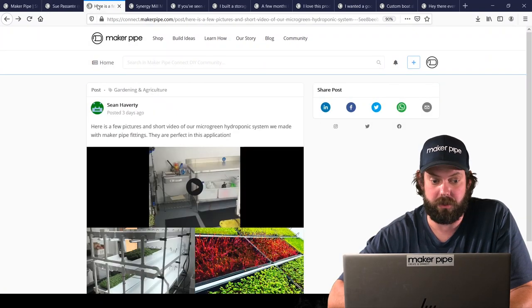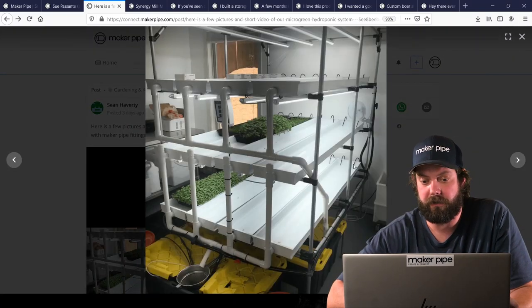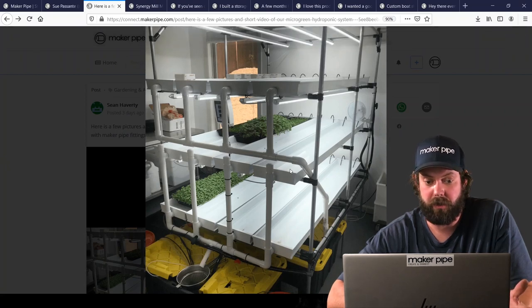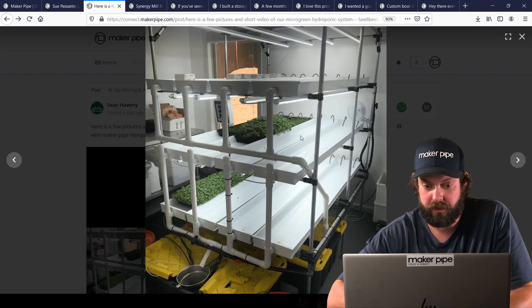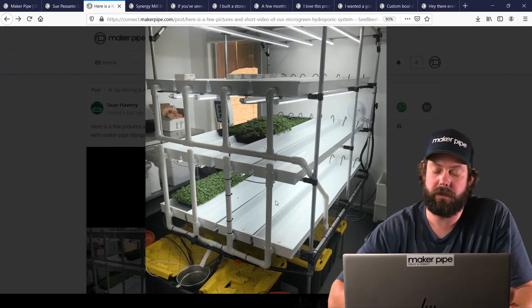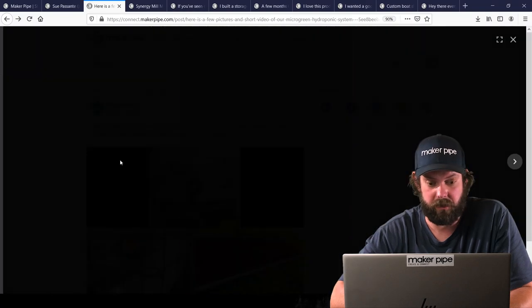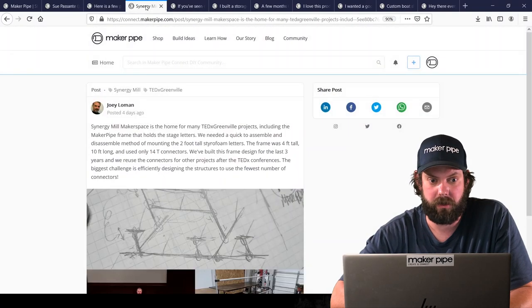Next is from Sean at Molly's Micros. He did a hydroponics build where he used Maker Pipe as the frame to hold up multiple levels of NFT hydroponics. This is where you put a small thin layer of water with nutrients across the bottom of the plants. He got this idea from the folks at the On The Grow YouTube channel, so check them out for more info. Thanks for sharing Sean.